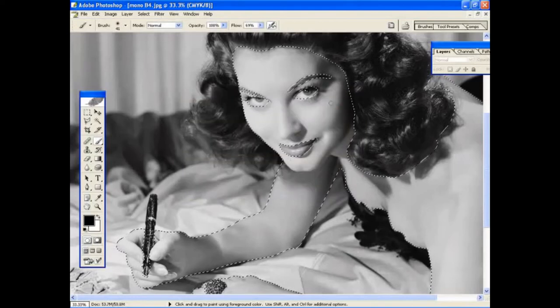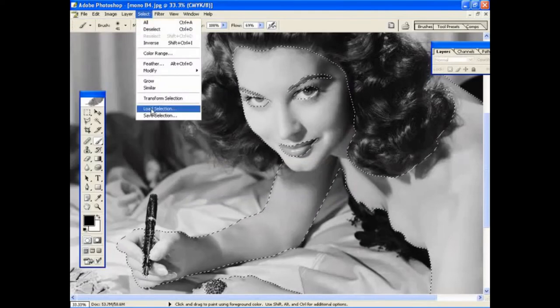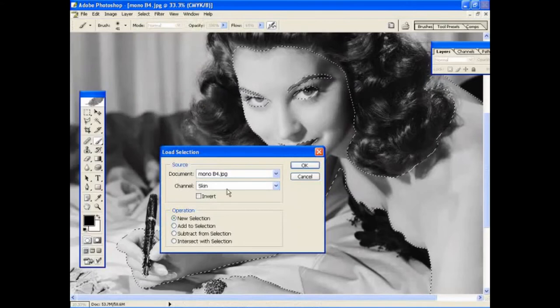As you build up your selections, each time you need to go back and change them, you can go to Select, Load Selection, and there's the one you need to call up. Each time you need it, you can go to that menu and it will make the selection active again. This allows you to make changes, extend the selection, or subtract from it using the tools shown earlier.